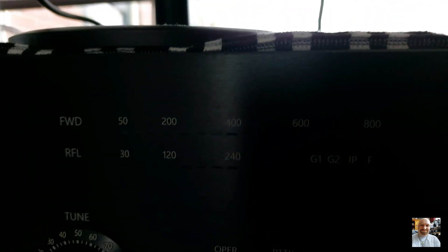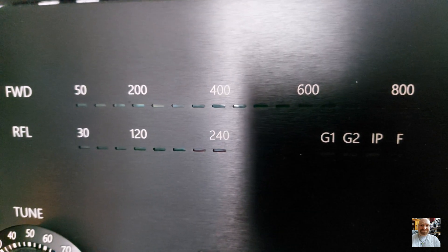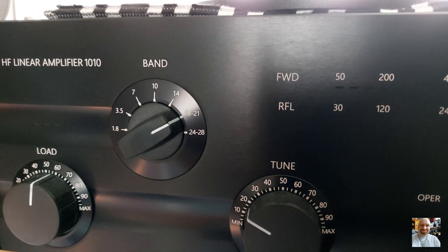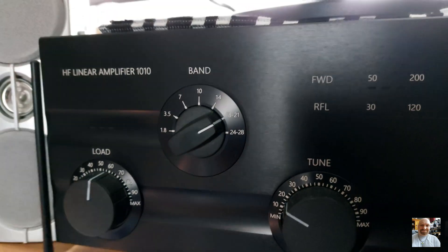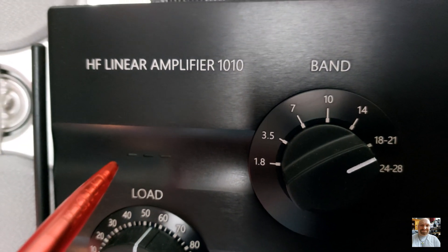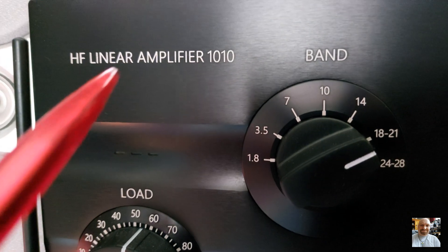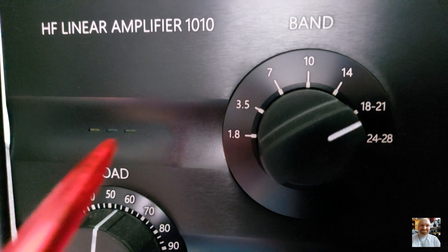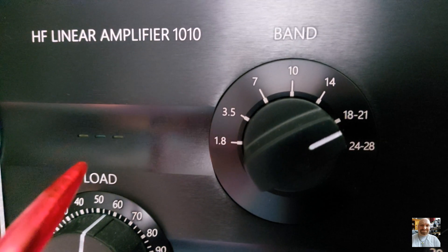The indicators are: forward power up to 750 watts max, and reflected power — which you don't want to see. If you wish to tune your power amp to your antenna, it is very simple. There is a tuning indicator with three lights: left is yellow, right is yellow, and in the middle is green. When you tune your antenna, the middle green LED must light up. Sometimes the left or right LED will also light up, but that is not a problem — the green light must be on.